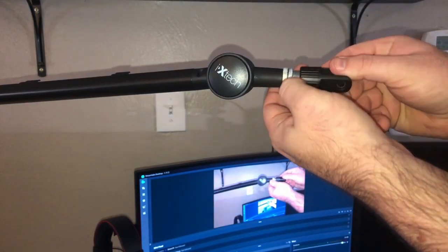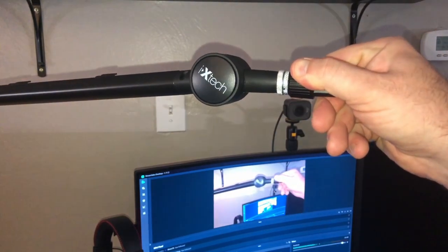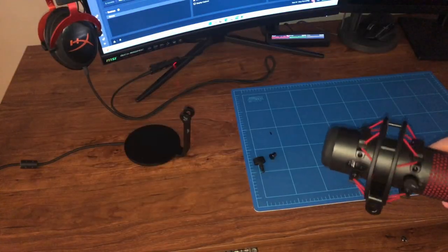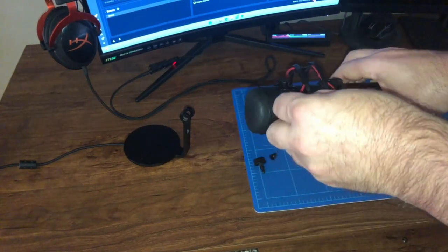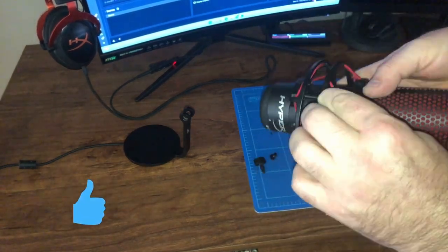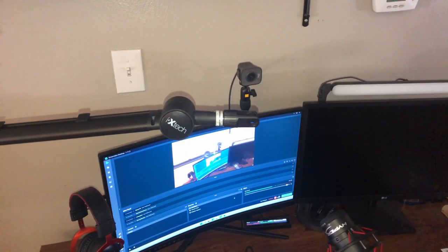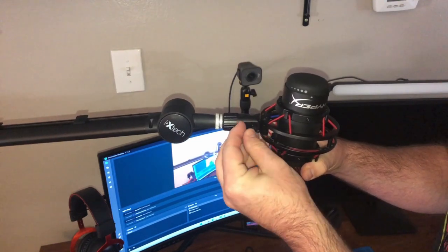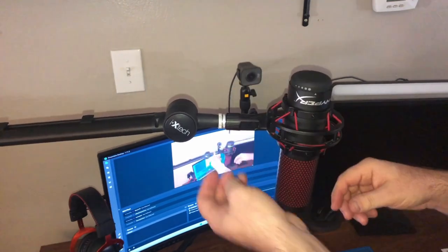The next thing I'm going to do is screw on the QuadCast adapter, just like that. Now I'm going to unhook the QuadCast from its stock base. I need to undo the shock mount and turn it so the mic is facing the right way. Just a heads up — this boom arm does not come with the QuadCast adapter; you have to buy the QuadCast to get it.